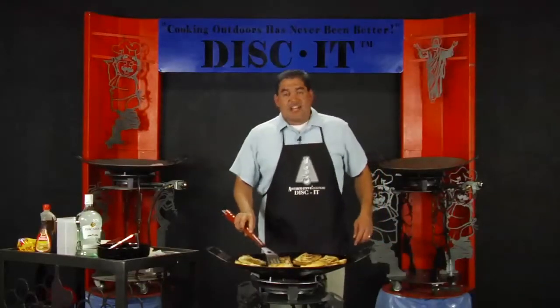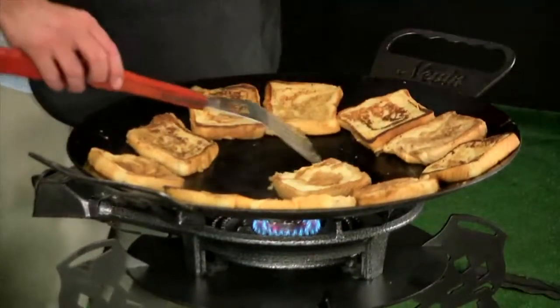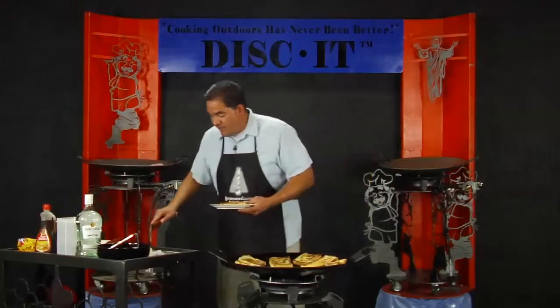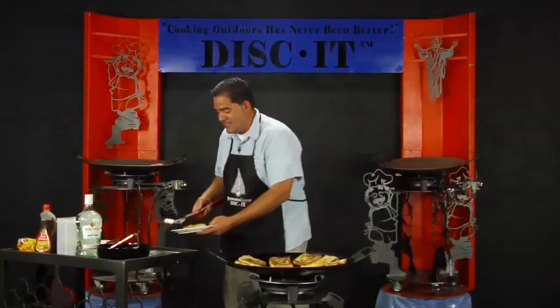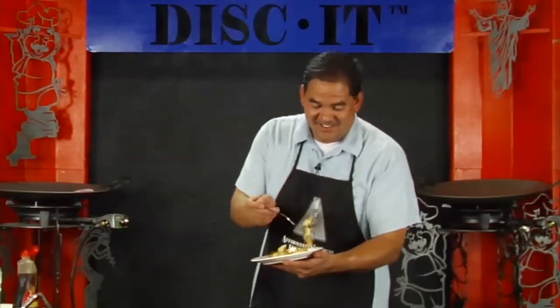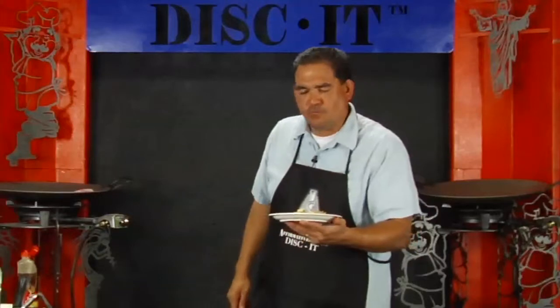You can see our eggnog and rum French toast is pretty much all ready to go. While that last one is cooking, I'm going to plate one and see what this thing tastes like. This recipe was requested by Joey out of Louisiana — I've never heard of eggnog and rum on French toast, so Joey, let's see what you've got here. Look at that — French toast with eggnog and rum on the Disc It. Cooking outdoors has never been better. Mmm, mmm, Disc It!